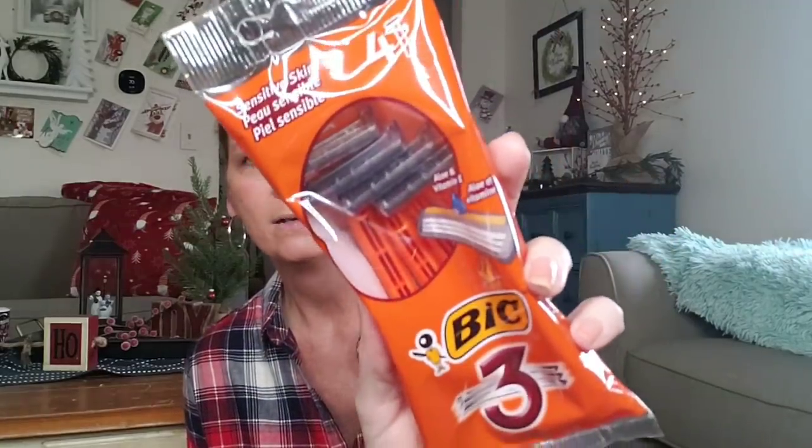They have some new razor blades — or maybe not new, could be wrong. These are Sensitive Skin by Bic. You get four razors and each one has three blades with aloe and vitamin E. Might as well — it smells like the alcohol pads they put on your arm before they draw your blood. Nothing real special, but I thought I'd try them out today when I take a shower.